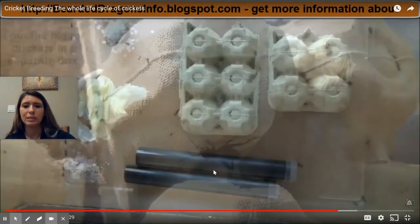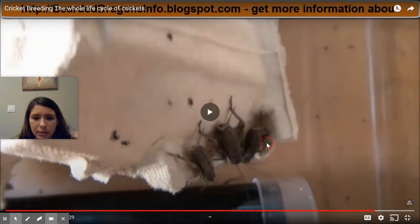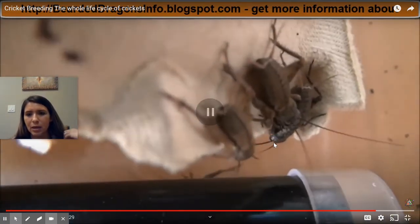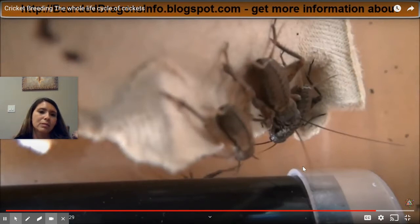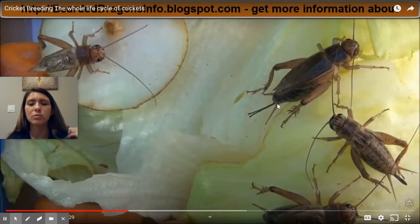We can tell right here that these crickets are actually in what phase? Can you tell? They look like they're adults. But let's go to another clip in our video. Right here you can see that they look a little different. These are actually the adults.